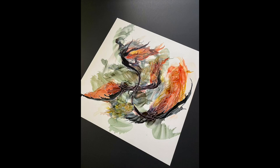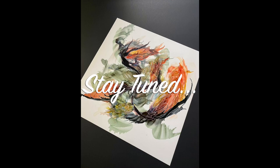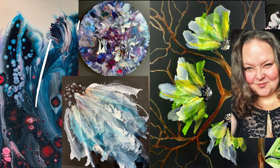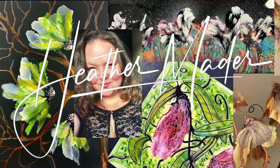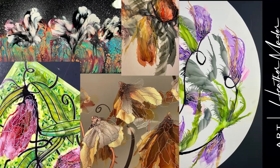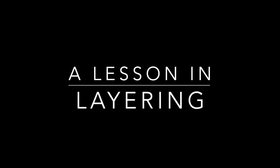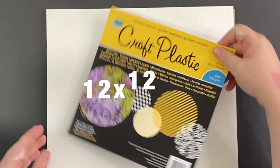In this video, I'm going to show you how to create some more depth in your alcohol ink painting. Hi guys, so today I wanted to show you a lesson in layering and getting some depth in your alcohol ink work.